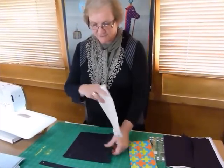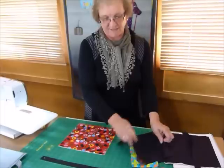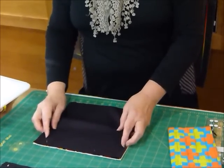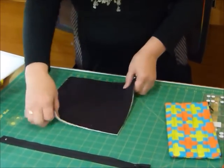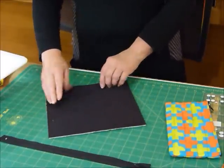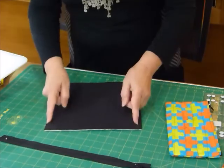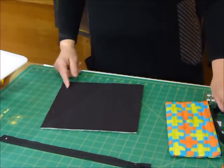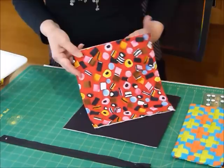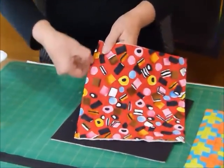Lay your batting down, then lay your nice outside square on top with the right side up, and then lay the lining square on top of that right side down, so they're right sides together. It probably doesn't matter with a solid fabric but it might if you've got a printed fabric. On two opposite edges, just do your quarter-inch seam to seal them, then turn that out the right way, press that seamed edge, and do a quarter-inch top stitch along there. I've already done that part — this is my seamed edge on this side and this side.